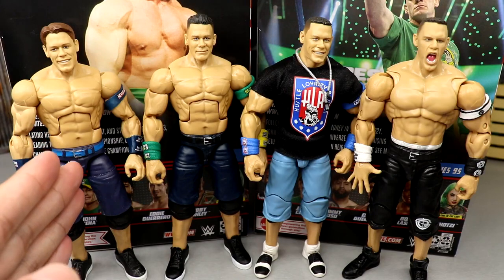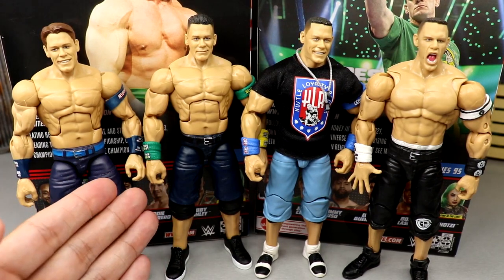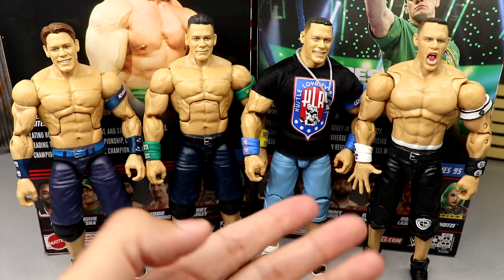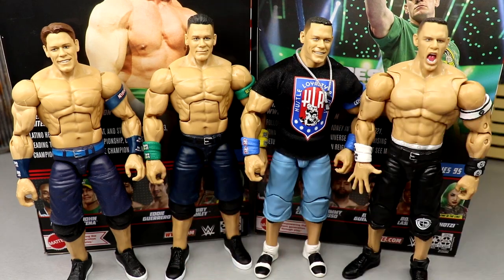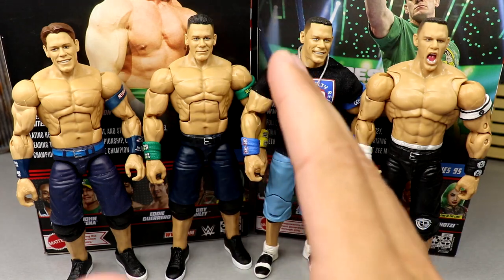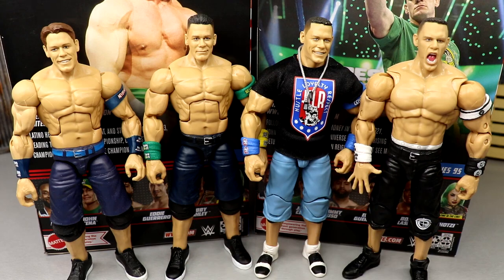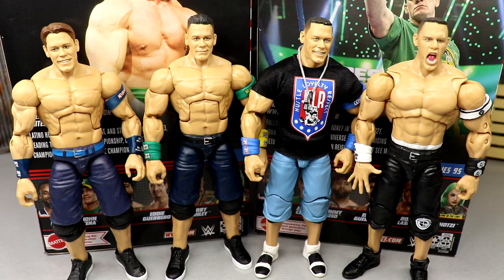For Cena figure comparisons — here's the last 'You Can't Stop Me' Super ShowDown-esque gear in navy, and just look how much better it looks with sculpted bands versus painted-on bands — it's ridiculous. Here are a couple more recent Cenas in the longer jorts, and of course the Ultimate Edition John Cena, one of my favorite figures ever. Cool to see Elite 95 and the Top Talents side by side — this Cena is probably going to fly off shelves.